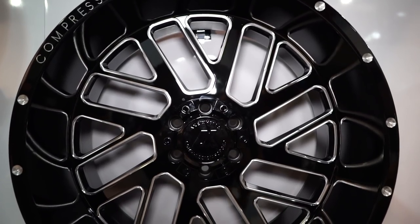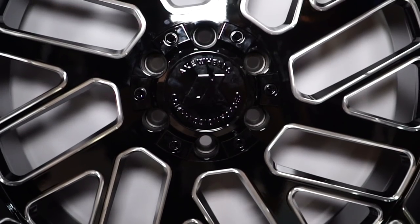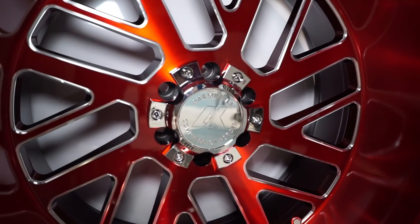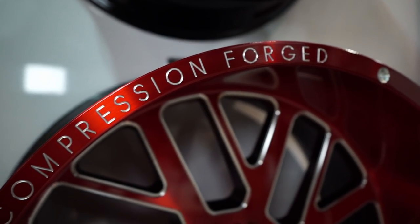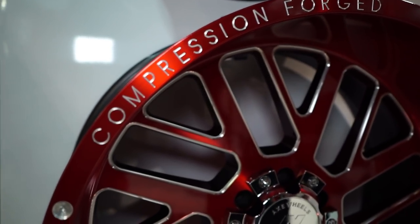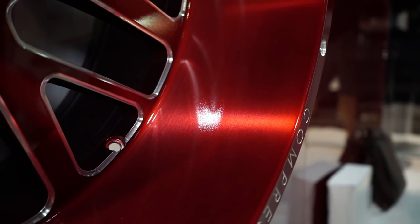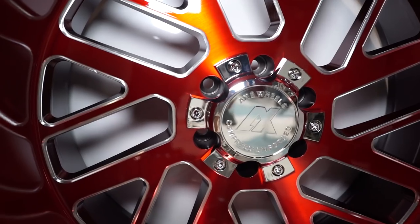They've got the black with the milled finish, and it's got the milled rivets and the compression forge with the black cap — this is a gloss black. And then it's got the red, which has that brushed look, so you can really see the brush and grain in the metal. They come around with the milled rivets, and they've got the chrome cap. They're milling inside each of these windows, and they've even got the red inside the windows, giving it really good detail.